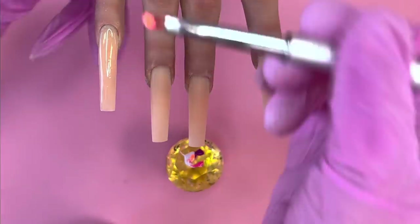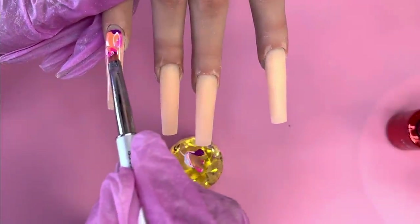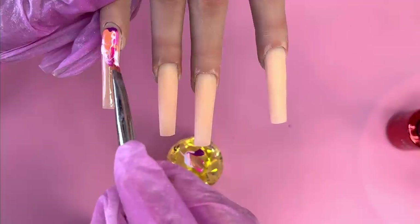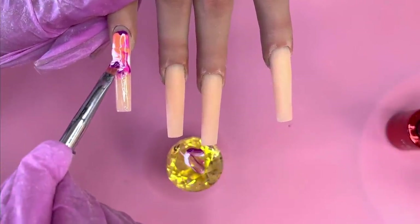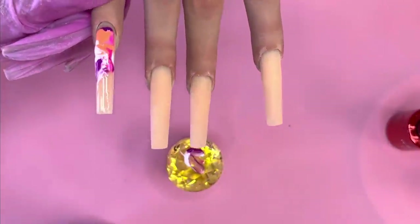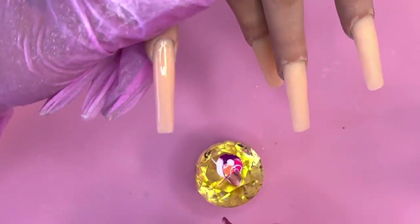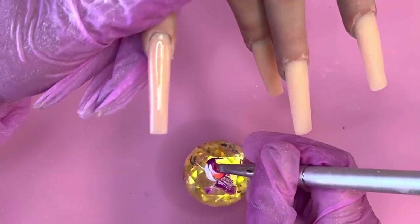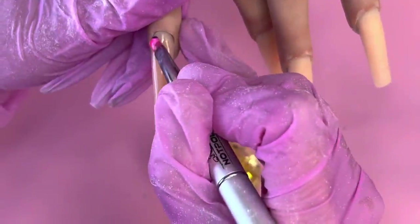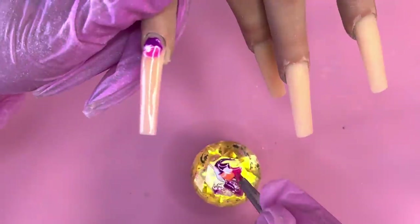I'm using the Not Polish ombre brush — a flat brush — to scoop up the gel and drop it on. Do not put the blossom gel all the way to the cuticles because by the time you're working with it, it may run into the cuticles and look sloppy. Leave a gap on both sides too. If you don't like how it looks, just wipe it off and start over — it's really fast with marbling.